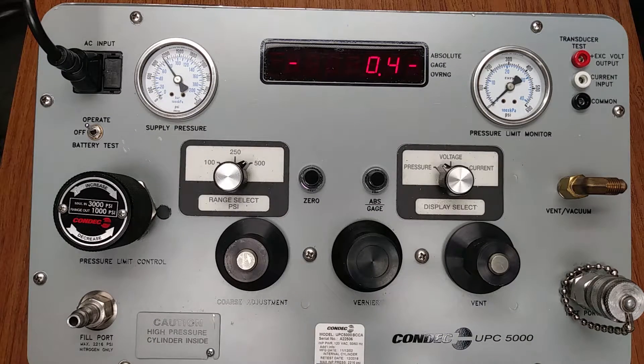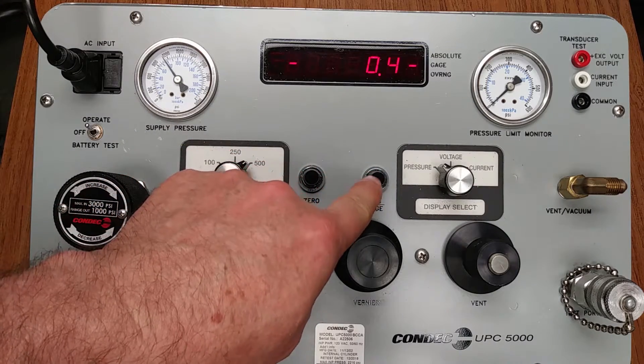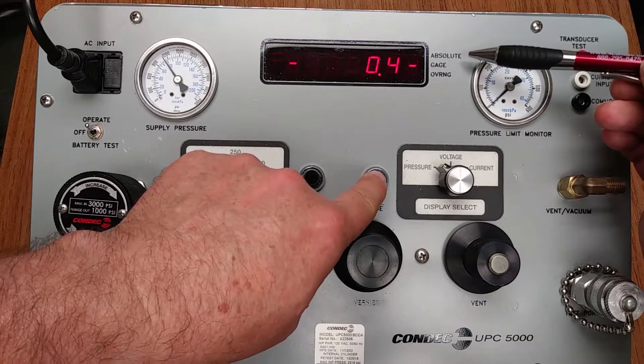Based on the UPC 5000 VCCA model information, this unit has a push button switch which will place the calibrator in either gauge only or absolute only mode. When viewing the digital display area, a small light bar will be lit near the applicable marking to provide the user a visual acknowledgment of the mode. This is our absolute gauge switch, and as we push it, we will see the light bar change from gauge only to absolute only.